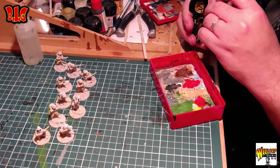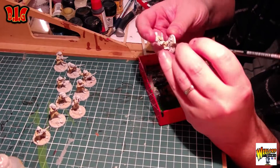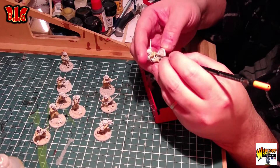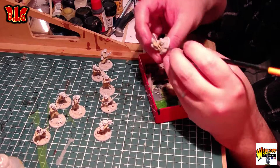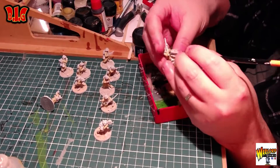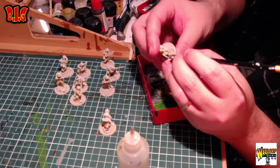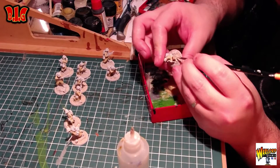Donc là on passe au marron. En fait ce n'est pas un marron, c'est un Yellow Sunburst, pour faire les espèces de bandes de tissus qu'ils ont sur les jambes, pour avoir une différence de couleur. Ça ne change vraiment rien — moi je le vois parce que je le sais, mais les gens ne s'en rendent même pas compte. C'est assez rapide à faire. Voilà, j'ai fini. Après on va passer au marron pour faire les bottes.